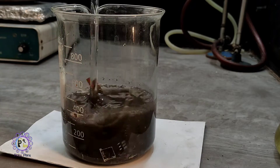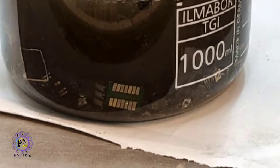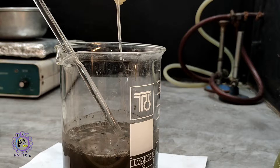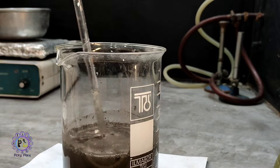I stir it well to allow the stripping solution to touch all the gold-plated parts. As you can see, gold starts dissolving very fast — very nice. This process needs oxygen, so I add a few drops of 3% hydrogen peroxide from time to time to keep the reaction going.